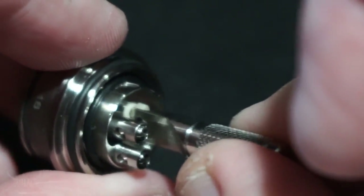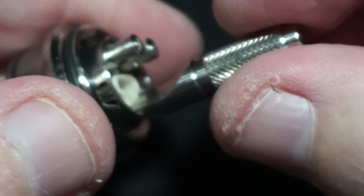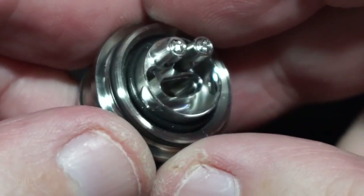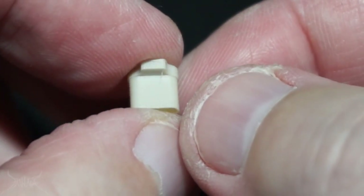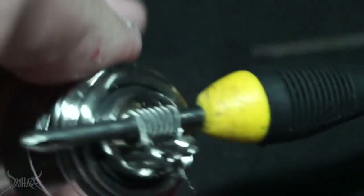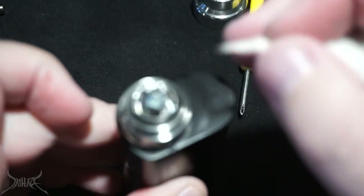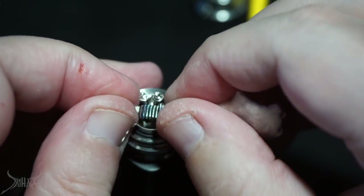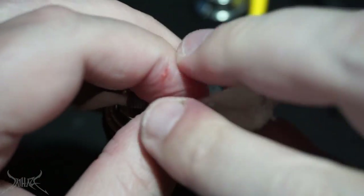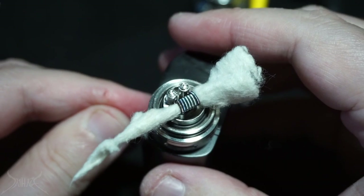To get the air disc out you can stick this tool in and pull it up, or use the little bottle opener section. I'm going to use that wide open. I believe there are three different sizes you can get for the air disc, which will allow you to really cut it down to a very restrictive style hit.